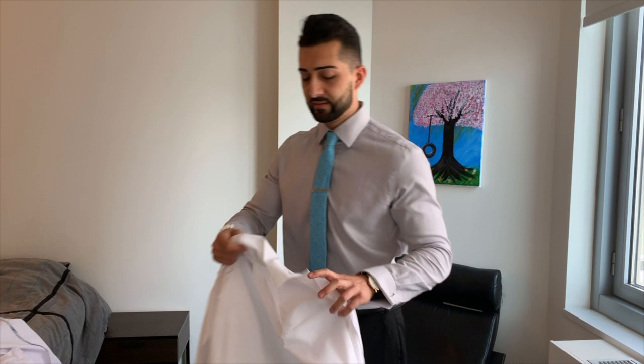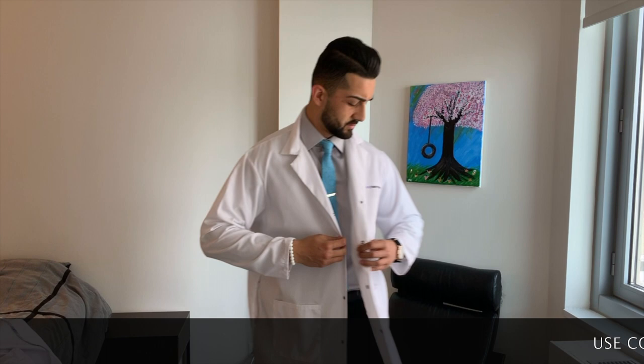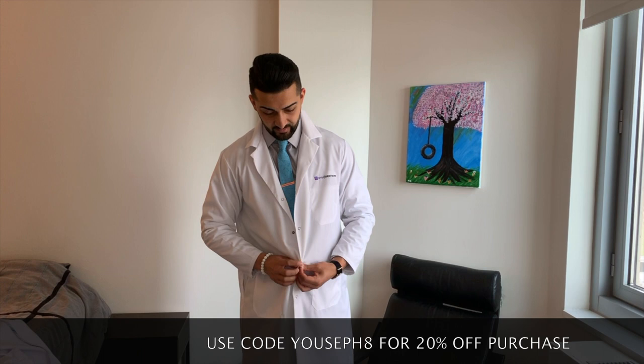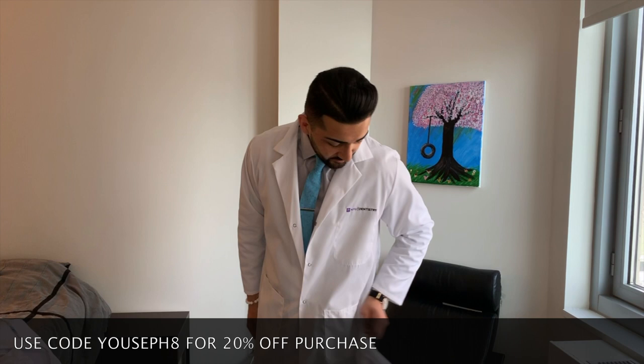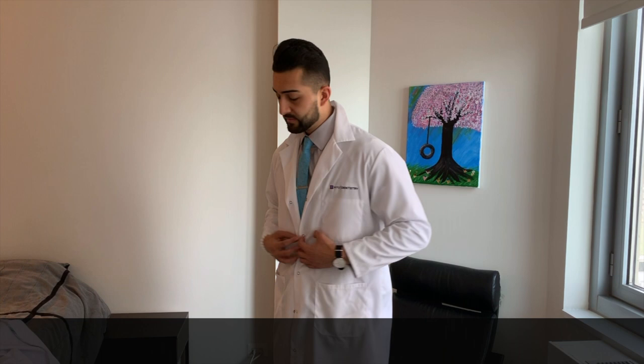I want to do a quick comparison with my lab coat from my white coat ceremony — you can tell right away it's extremely thin, 100% polyester, and I got a size medium. The sleeves are not long enough, it's extremely baggy, and there's like one or two pillows of extra fabric here. It obviously doesn't have the double vent in the back, so it slides up when I sit. This was something given during a white coat ceremony — I don't know if I'll even use it — but just for comparison with the Medelita coat.